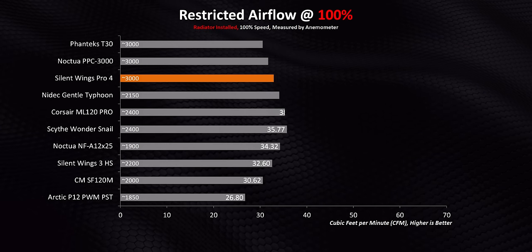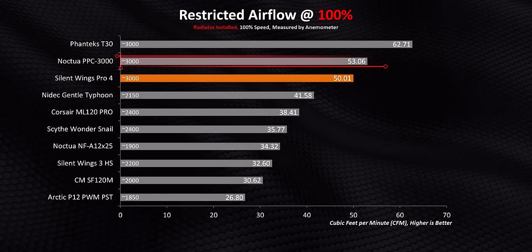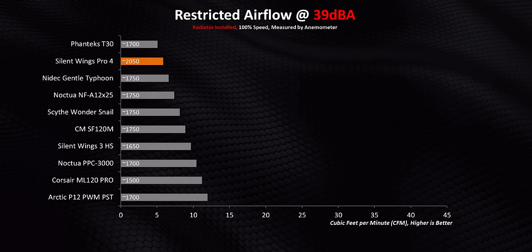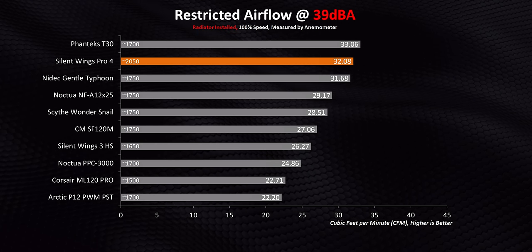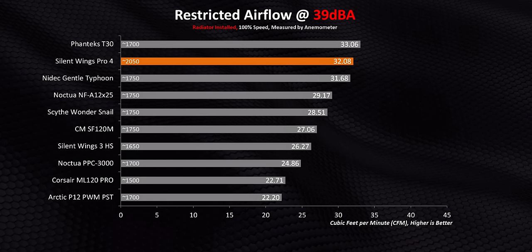Right now we have a snapshot of performance with zero restrictions — nothing between the fan and our measuring tools. But what happens when we add a radiator in between? Raw CFM is one thing, but it doesn't show the true performance of a lot of these fans. A lot of high-end fans completely fall apart when we start adding restrictions because now static pressure is going to be the king. And yet at full speed, we're still seeing the Silent Wings Pro 4 get to performance levels close to the Noctua PPC — much, much quieter here than either the PPC or the T30 despite running at 3,000 RPM. It really excels at lower noise levels too, running faster while pushing more air through the radiator at quiet decibel levels. That's just great engineering and exactly what you'd want in a high-end fan.